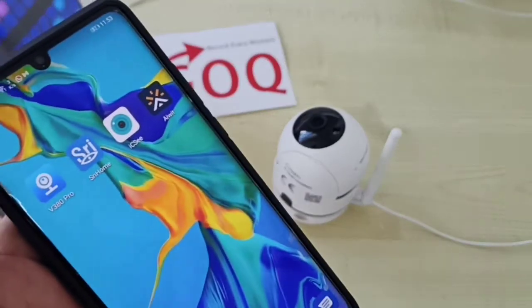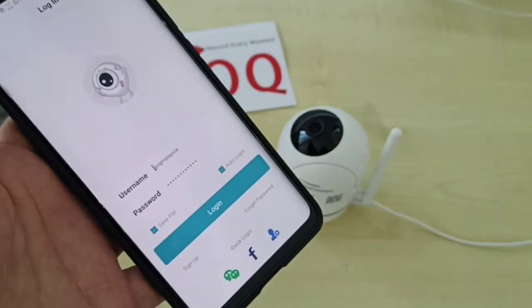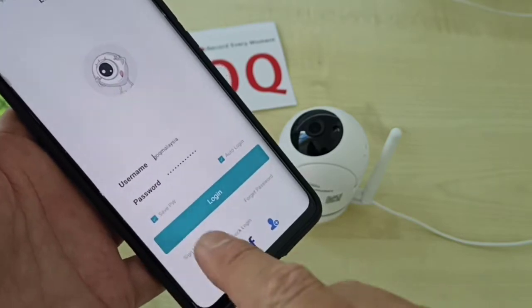The next step is to take out your phone. Make sure you download the ICSee app. After downloading, make sure you register an account, then key in your username and password and log in.